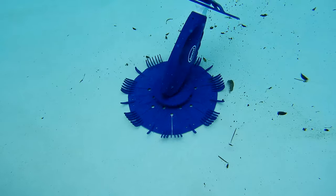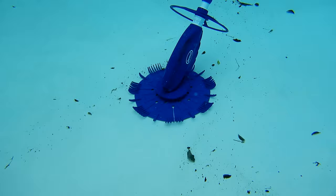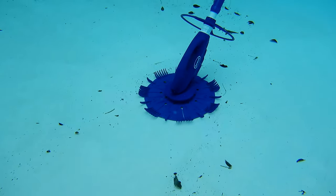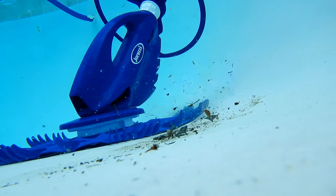With a great price point and the 3-year warranty offered by the manufacturer, this would be a really good choice for a bouncing type suction side cleaner for your pool. What a great choice.